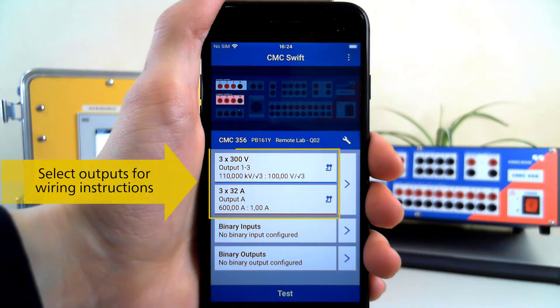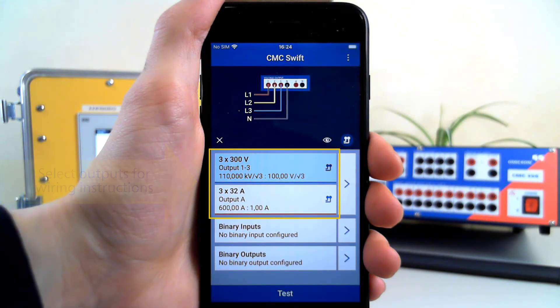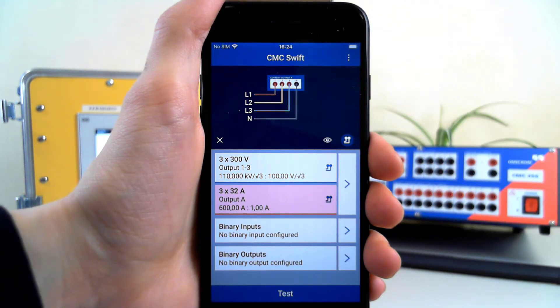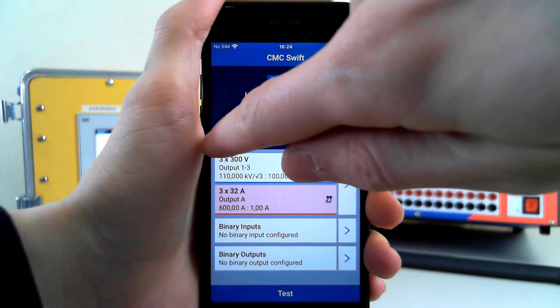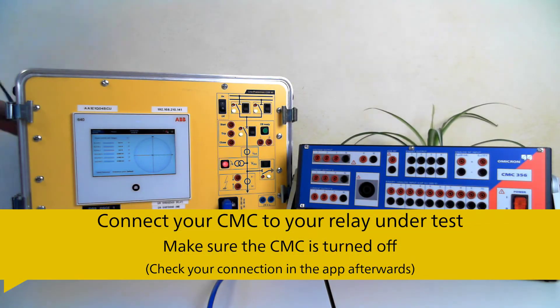For wiring instructions, tap on the relevant output. Now connect your CMC to the device under test.